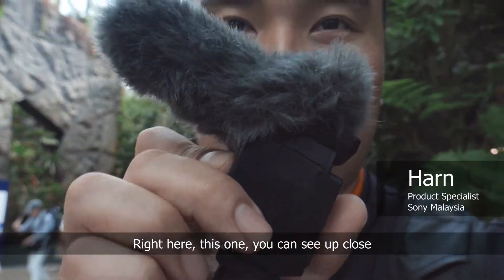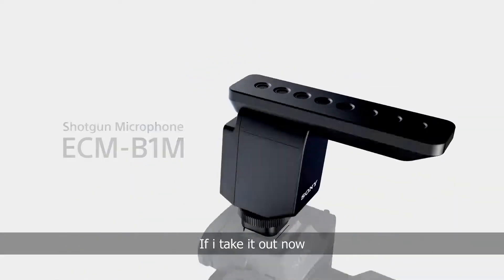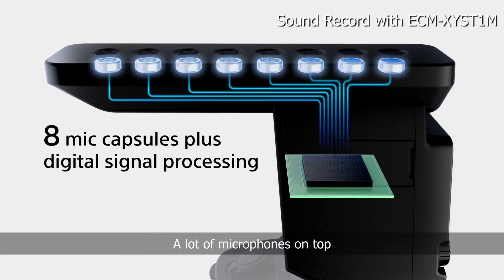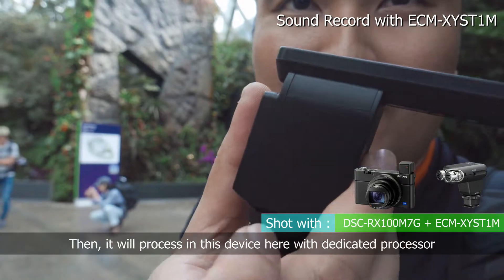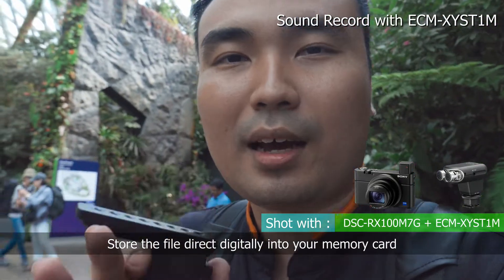Right here, this one — you can see it got close. This one has a mouse on top. If I take this one out, you can see it actually has an 8 microphone capsule. Right there — lots of microphone. Where you do a lot of processing to capture all the sound, then process in this device here, and store the file digitally to your camera.